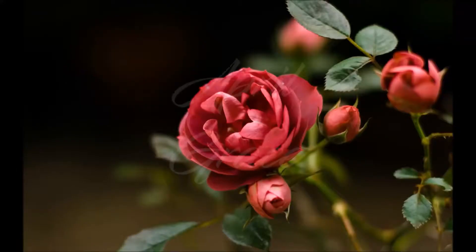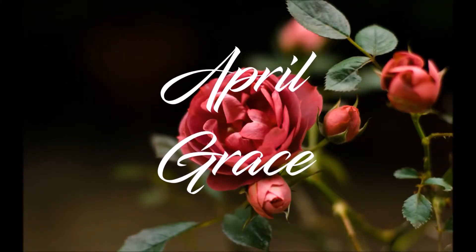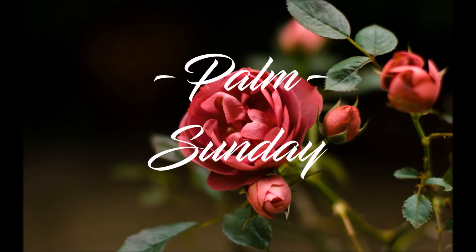Got her done! Guys, I did it! Hello, this is April Grace. So, it was just Palm Sunday yesterday, and I know one of the big things is how do you make the palm crosses?